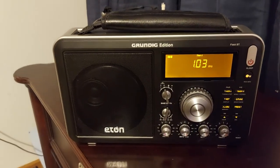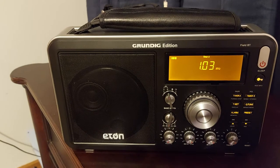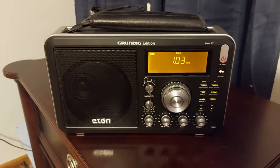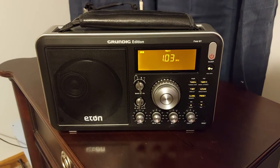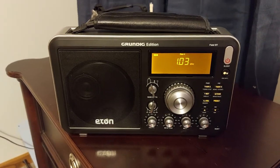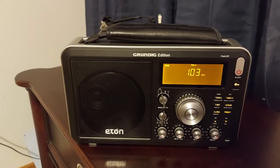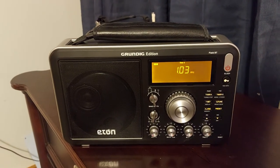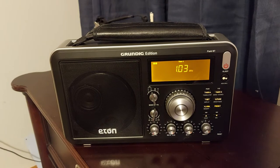I've got this Eaton Grundig edition Field BT Radio, and mine didn't come with a manual. I've been trying to figure out how to find a manual, eventually found one online and read through it. Every time you touch a button it beeps — drives me crazy.